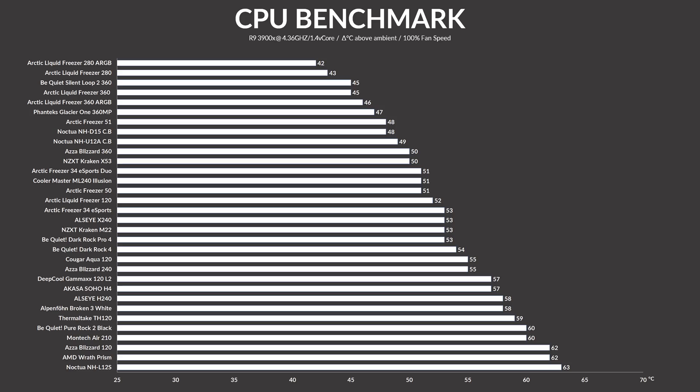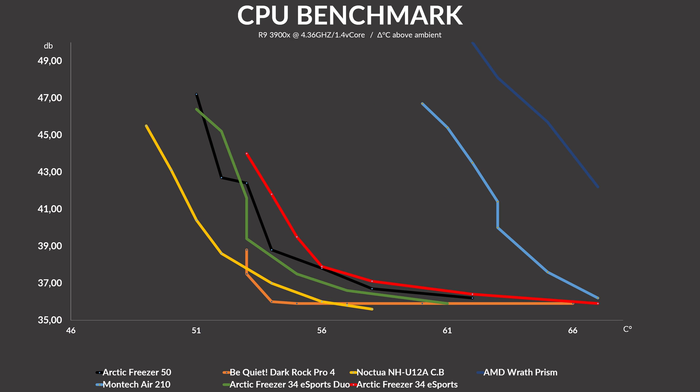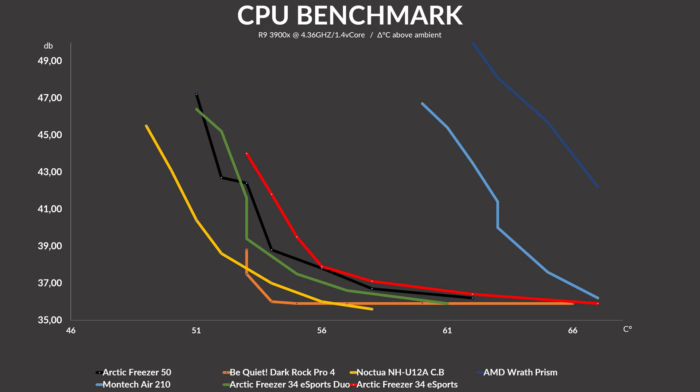Let's start with the single-fanned Freezer 34 Esports. Using our usual benchmarks, the cooler was able to keep the 3900X at 53 degrees C above ambient, which is on par with something like a Be Quiet Dark Rock Pro 4 — a very, very good result. On the noise-to-performance side, it's not nearly as efficient as something like a Dark Rock 4 or Noctua NH-U12A, but compared to other single tower coolers like the Montech Air 210, which is far more appropriate to compare it to based on the size, it beats the absolute crap out of it.